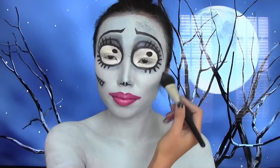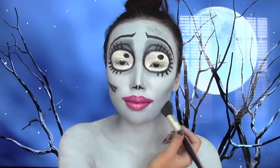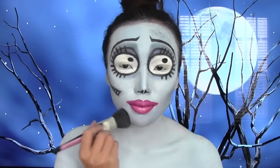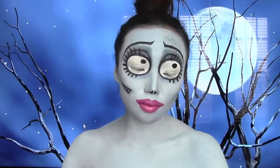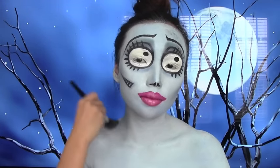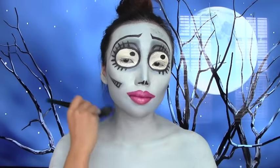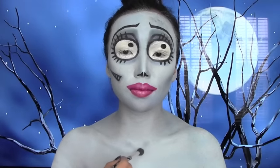Finally I'm going to start shading my whole face. I'm going to take that same blue eyeshadow and apply that on my cheekbones and also on my jawline to give it that V shape. Apply the shading on the sides of your neck so it looks like you have a smaller neck like hers.